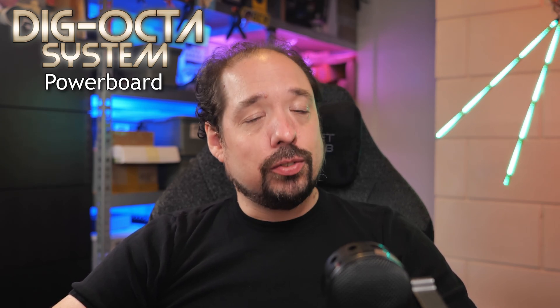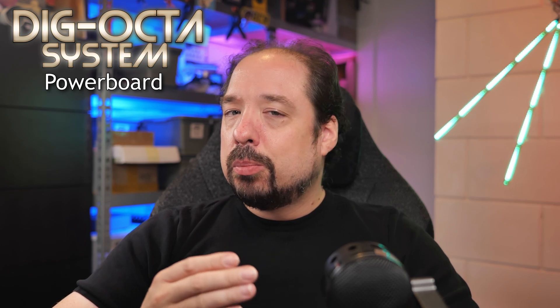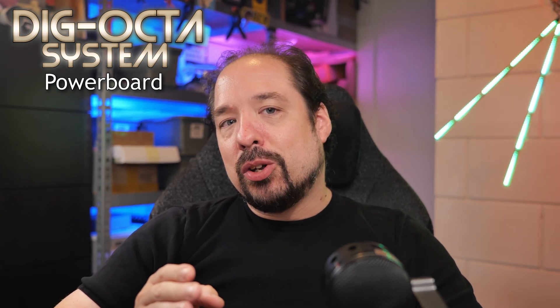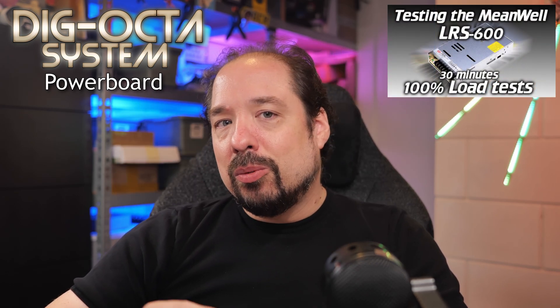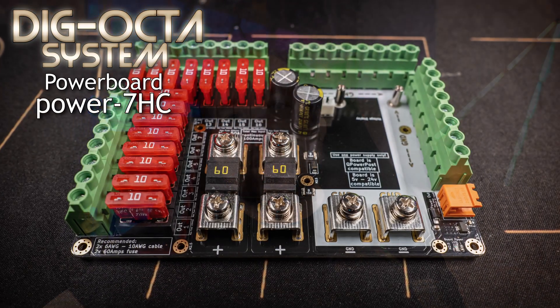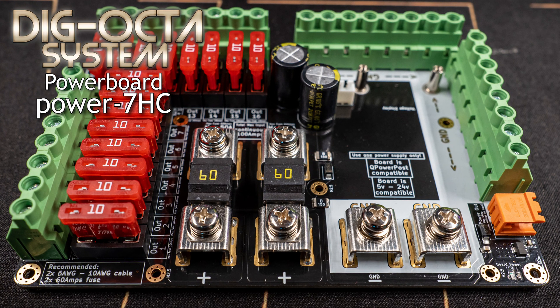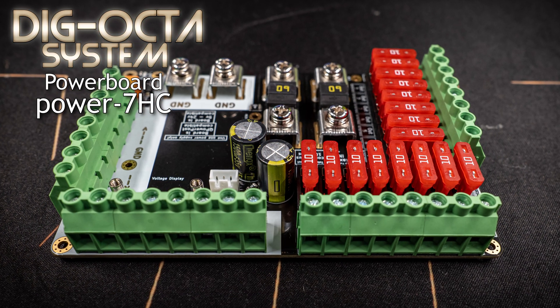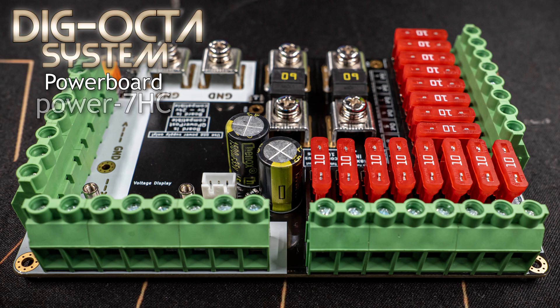Both the Power 5 and Power 7 can handle up to 10 amps per output with a maximum continuous load of up to 50 amps — already a lot higher than what the Dig Quad can handle continuously. But maybe that's not enough — talking to you, 5 volt LED folk. Maybe you have one of those new Meanwell LRS-600-5 power supplies that can output 5 volts up to 100 amps, like we tested in a previous video. For that there is the Power 7 HC — a special version of the Power 7 — which still features 16 output terminals but has a completely revised power input setup and massive amounts of copper in the board, allowing up to 100 amps of power continuously.